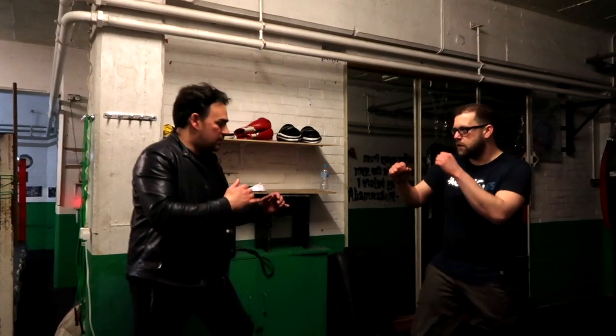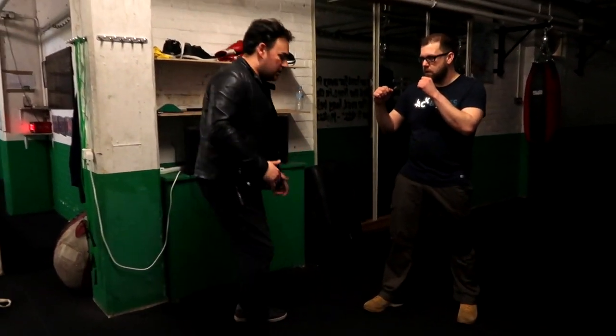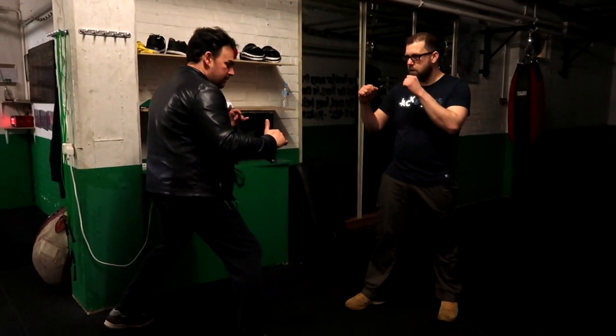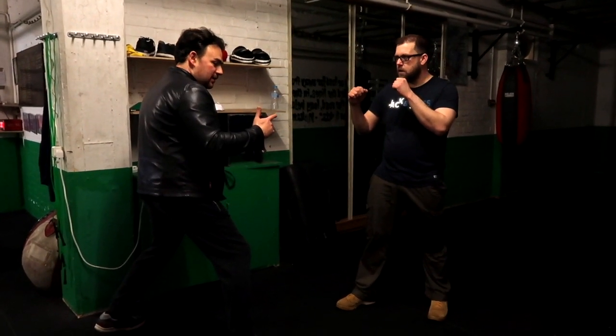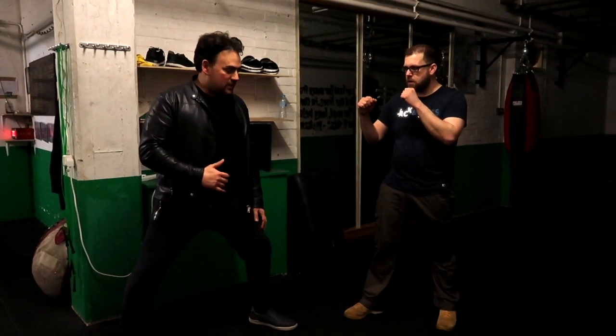So from this position here, this time I've got my left leg forward. With JKD it's usually obviously the right leg. You can have your right leg with this technique, but you can also have your left leg — it doesn't matter. So from this position, you can sit this way.